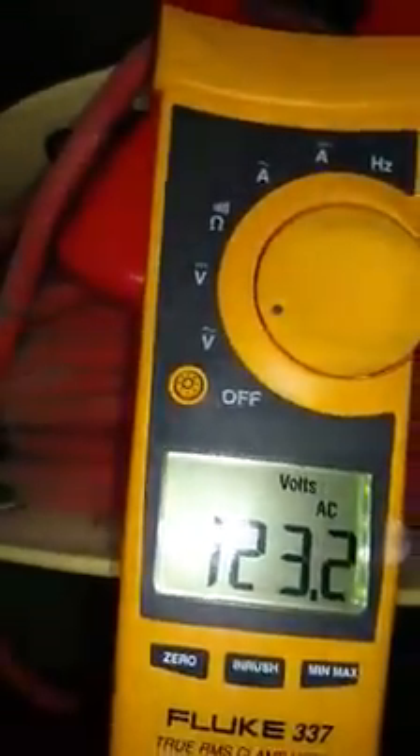I can't do this with my hands. Two grounds — 123 volts. Why is my refrigerator tingling me?